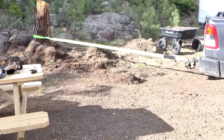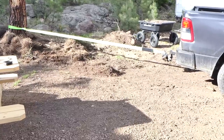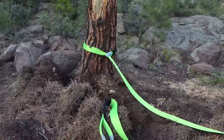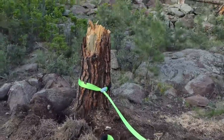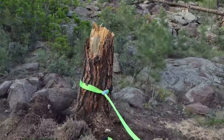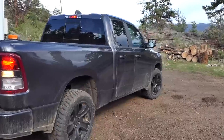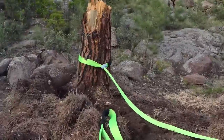No, you're gonna break your hitch. We tried it with my truck too and there's just no way. This stump stays for now.